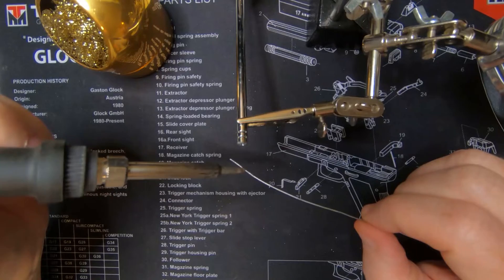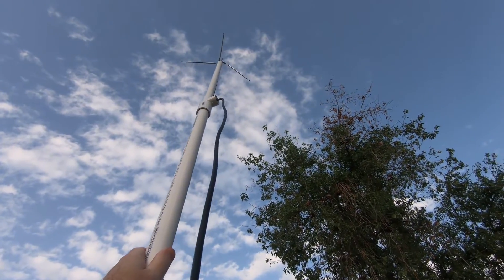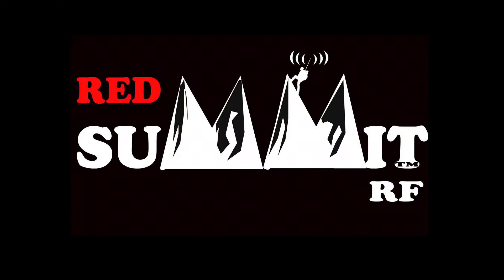How to build a simple tri-band ground plane antenna coming up. Good morning, Charlie here with Red Summit RF. Today we're going to build a ground plane tri-bander, and it's a project that I've been wanting to do for some time.